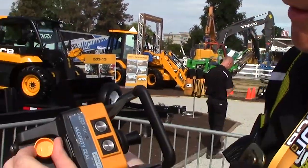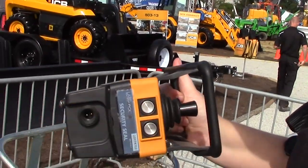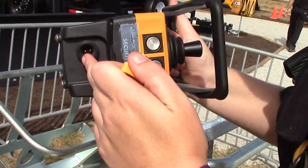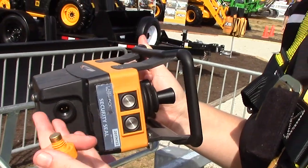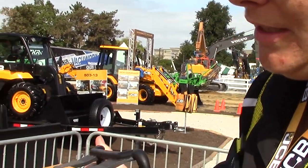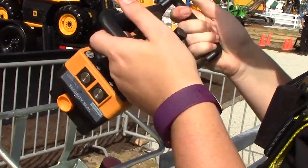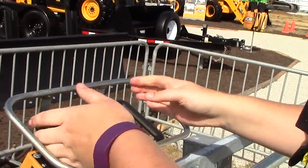If you take this out, this is the safety key. It's got an end that connects on the inside, and the other one in the cab right now is a blank, and we switch them as needed. If we wanted to use the machine from the cab, we'd switch it and put it in the cab, and there's a place for it in the cab as well.